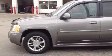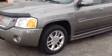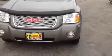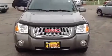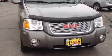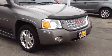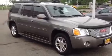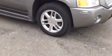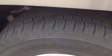Exterior is in great condition. All the wheels are very nice. Very clean vehicle. Front end isn't dinged up. Looks like it was a city driver, not a highway driver, so there isn't a lot of rock chips on the front end. Very, very clean vehicle. Nice running boards. Great tread on the tires.